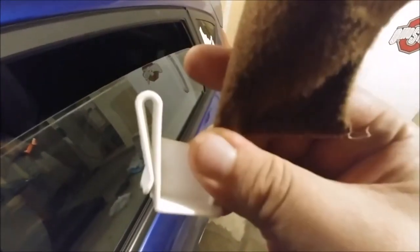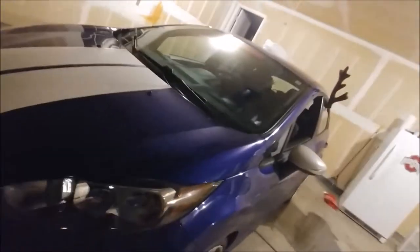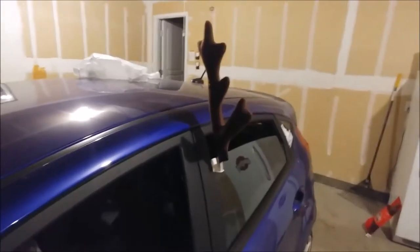It might seem stressful to some people who are first-time DIY, but it's pretty simple what you do — take that clip and put it on. So fresh. Looks fantastic. Perfect. Beautiful. I love it. Let's go do the other side.